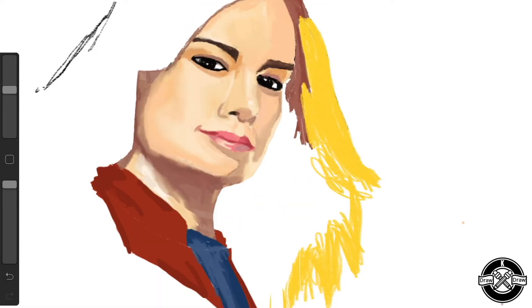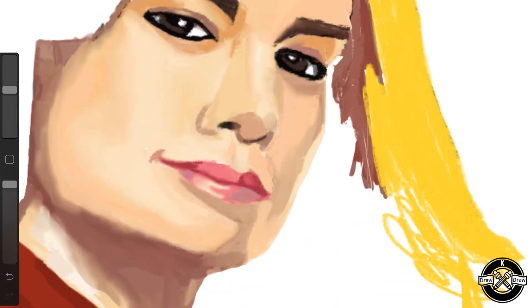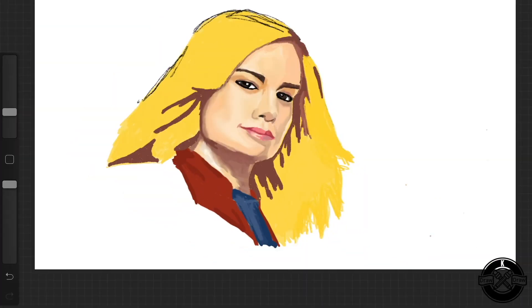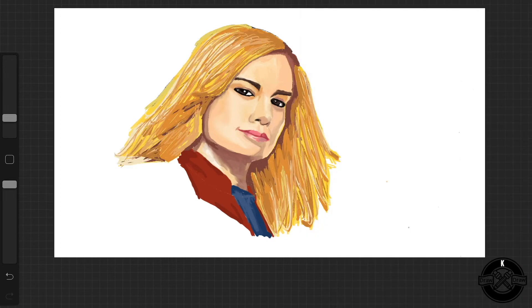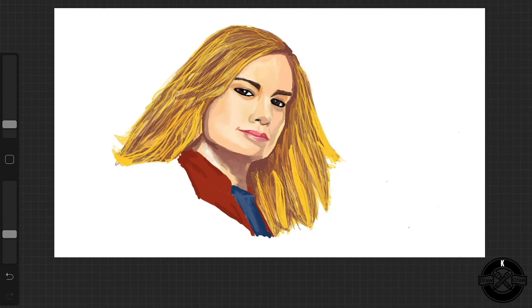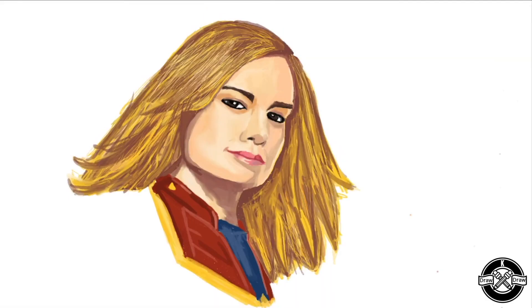One thing I learned from this drawing is that the angles do play a very important role — subtle angle changes do change the face a lot. I also learned how to kind of draw hair, trying to get the different highlights and the shades right.